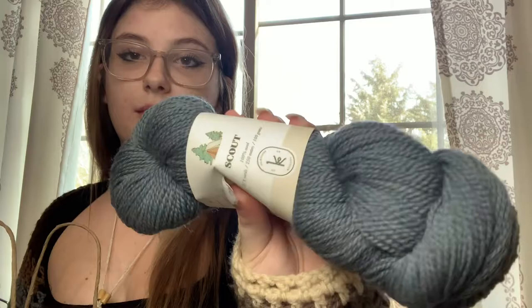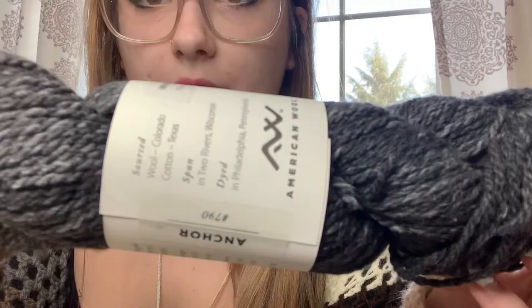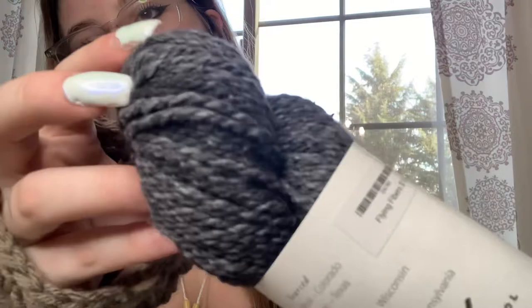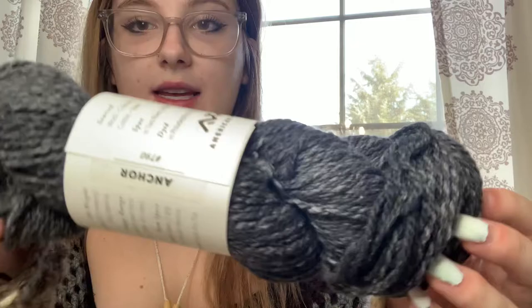Last is this beautiful dark gray yarn — it's 60% merino and 40% organic cotton, absolutely beautiful. My boyfriend requested a beanie with this one. It's Brooklyn Tweed by the brand American Wool, the colorway is called Dapple. The wool is sourced from Colorado, the cotton from Texas, it's spun in Two Rivers, Wisconsin, and dyed in Philadelphia, Pennsylvania — which is really cool because I'm from Pennsylvania.